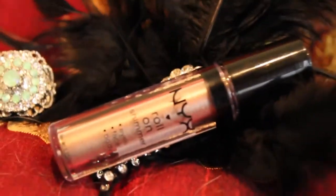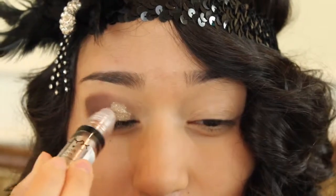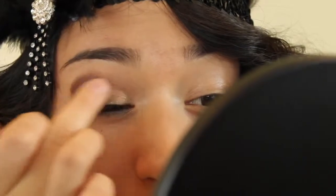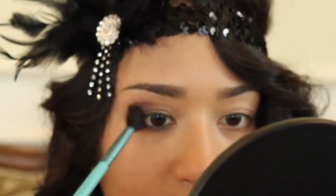With NYX's Roll On Shimmer in Almond, apply this on the first half of your eye and feel free to blend it out with your finger as well. Take Skinny Dip once again to deepen the crease, because sometimes the glitter can wear it down a little bit. Go ahead and take that on a shader brush to deepen up the crease.